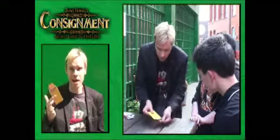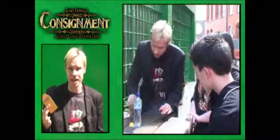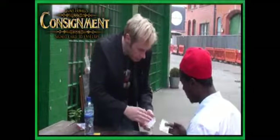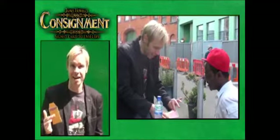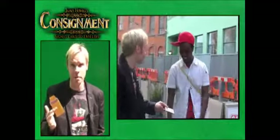This is Consignment by James Howes, a new concept in Card to Envelope. You place a card in an envelope on the table. You don't show the spectators the card. After your favourite card routine — maybe a card to mouth, a double lift, an ambitious card, whatever you want to do — you pick up the envelope. It doesn't contain any card. It contains the spectator's signed card. That's Consignment.